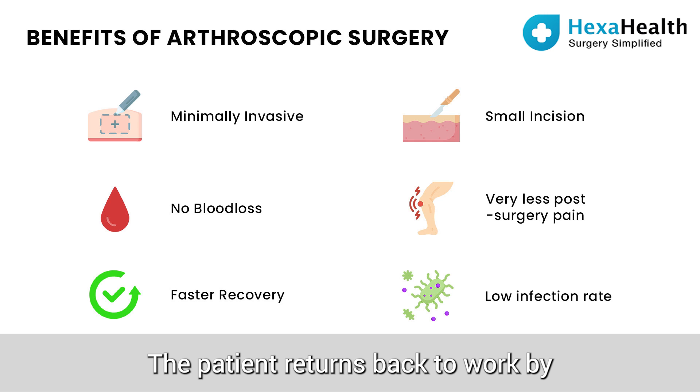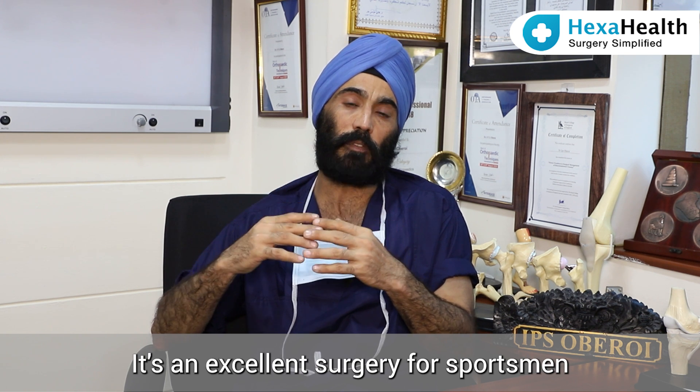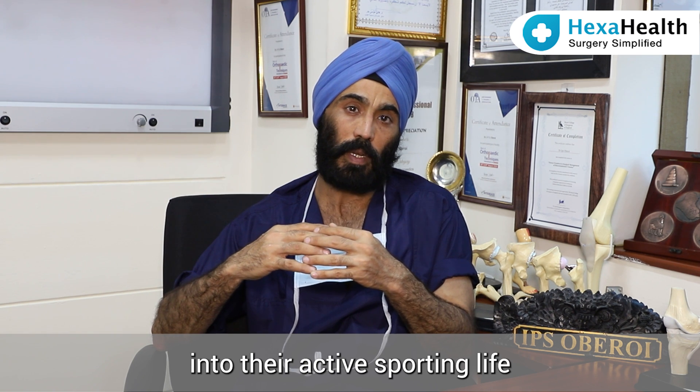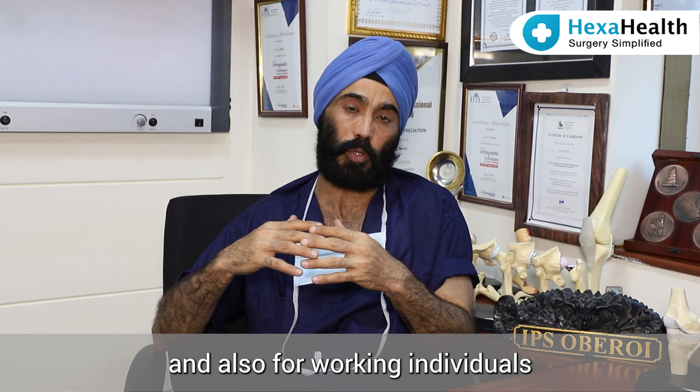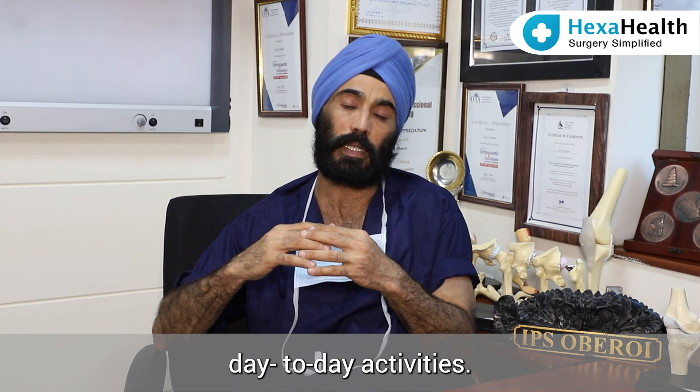The patient returns back to work by the end of two to three weeks. It is an excellent surgery for sportsmen because they are able to go back into their active sporting life, and also for working individuals where joint pain is causing problems in their day-to-day activities.